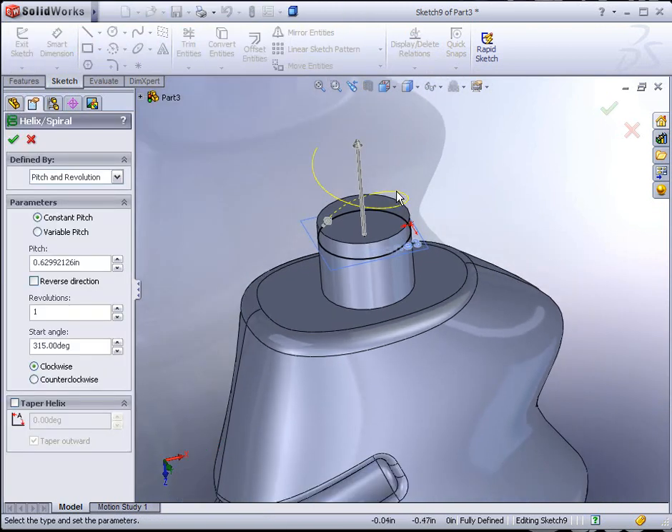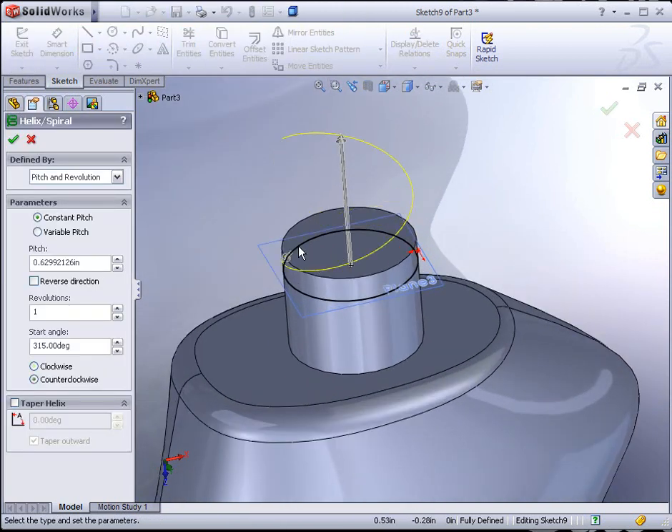Go to Insert, Curve, Helix/Spiral. When you select Helix/Spiral you'll see a preview — in this case it's going up, we could reverse that. On the left we can define it by Pitch and Revolution, Height and Revolution, Height and Pitch, or Spiral which is two-dimensional like a hot plate on an electric stove. We actually want Pitch and Revolution. We can adjust the pitch and then how many revolutions. Reverse direction will flip it. You can choose clockwise or counterclockwise for left-hand or right-hand thread, or even taper the helix for a pipe thread. Hit the green check mark to apply it.